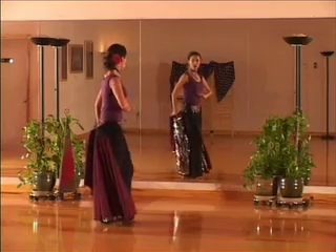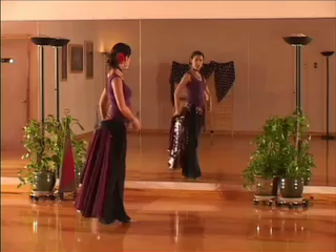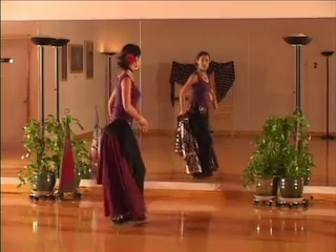You want to undulate just in the lower body, using the pelvis muscle to push out and pull in right here. You're going to take two steps doing this with the left foot in front both times.